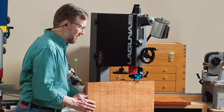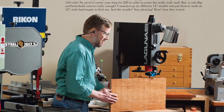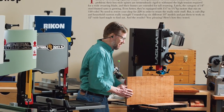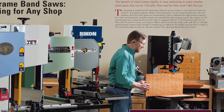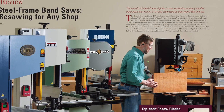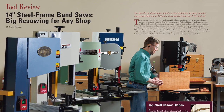No woodworking machine beats a good band saw for re-sawing and cutting curves. If you're planning to buy a band saw soon, be sure to read our review of the latest 14-inch steel-framed band saws in the new June 2014 print issue of Woodworkers Journal. Senior editor Chris Marshall puts these re-saw ready machines to task in a tough cutting trial, and they all run on 110 volts. See who takes our best bet honors before you buy.